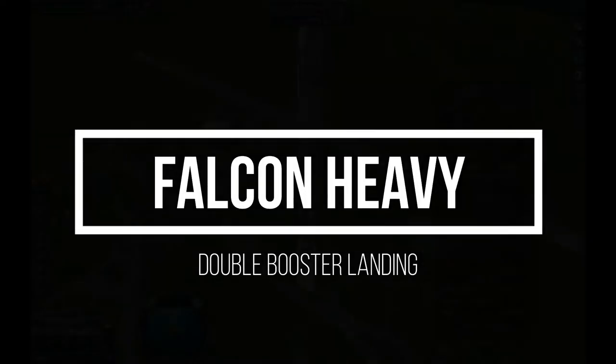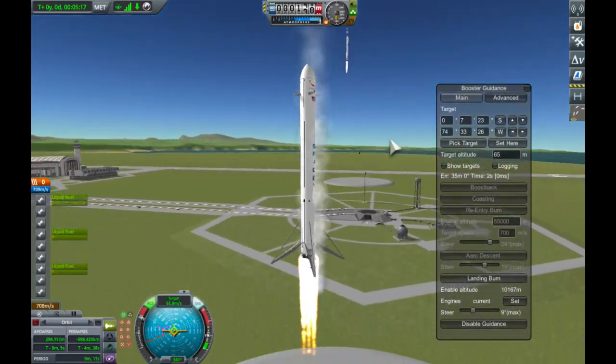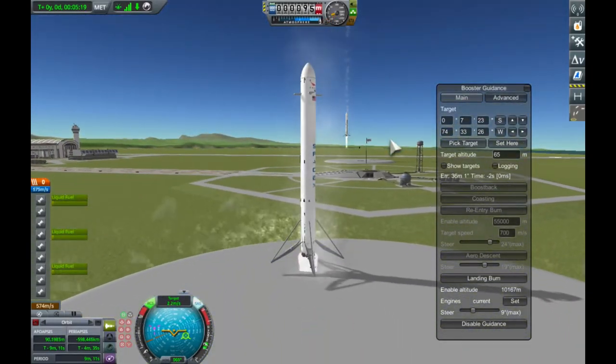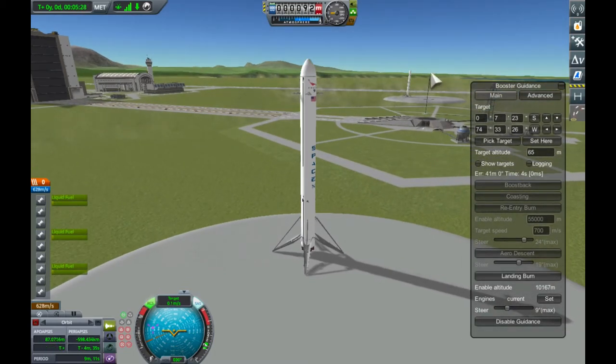Hi, I eventually managed to fulfill my goal of a double booster landing like the Falcon Heavy, and I want to share it with you and show you how to do it. To do it I use my Booster Guidance mod, which can now control multiple vessels.